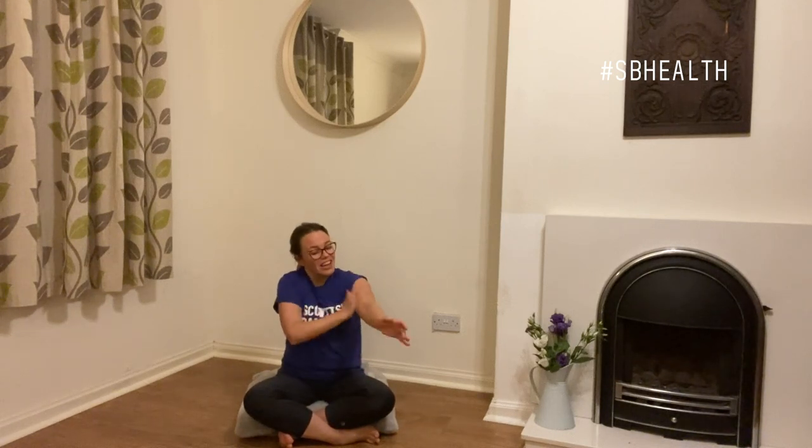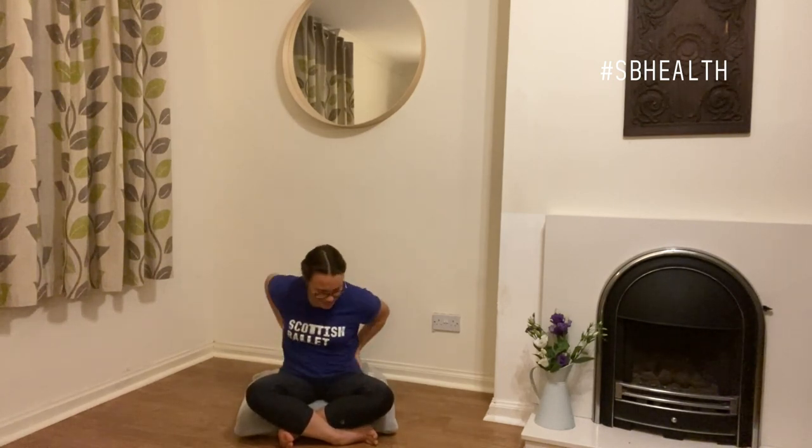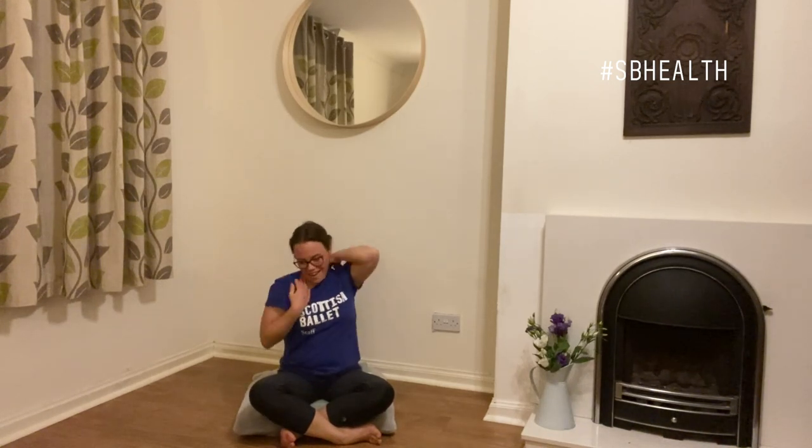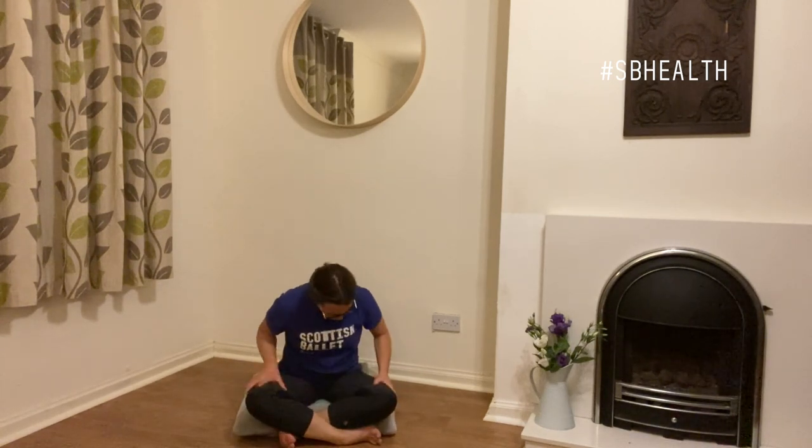To begin, we're going to start by rubbing our skin all over our body. You can start from anywhere you like. We're going to rub firmly and quite briskly. Take the rubbing all the way down to your feet if you can reach. And depending on what's okay for you right now, you can take your hands up to your face and your head, otherwise just pay attention to the rest of your body. All right, and we'll leave that there.